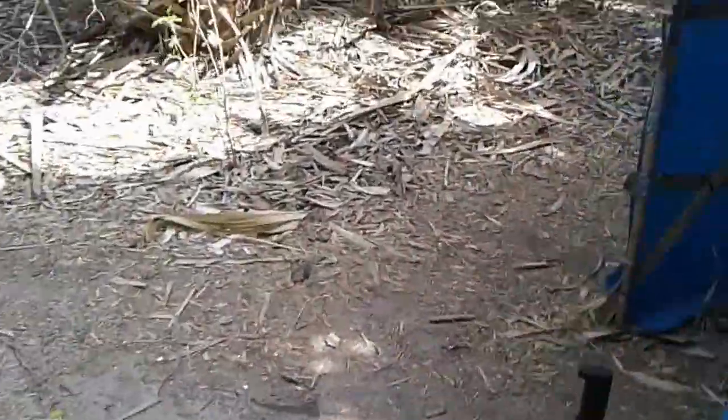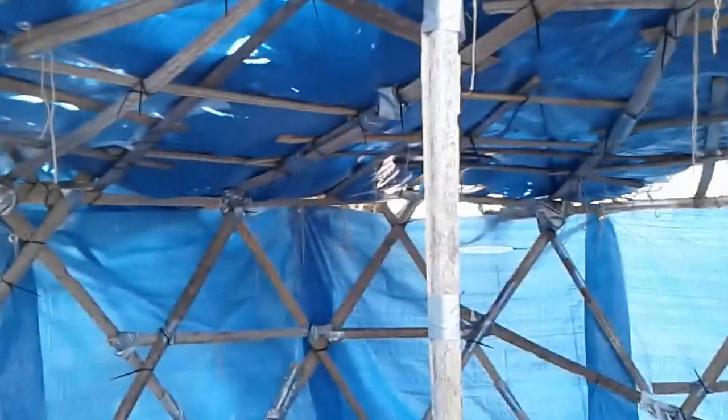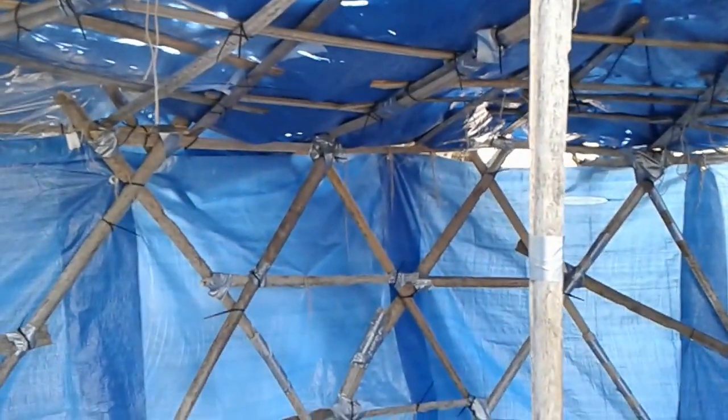The roofing now has a lot of fronds on it to hold down the roofing — you can see it's not flapping anymore, even though it's obviously crazy windy out here. The fronds on top are actually helping to hold the structure down.